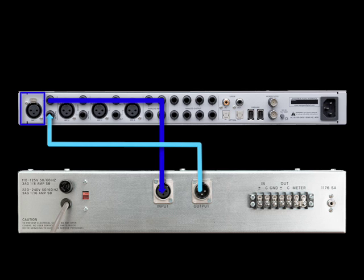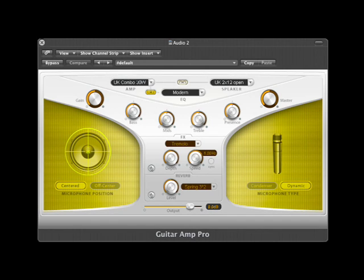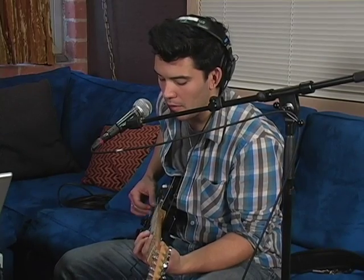For guitar, we connected into the high-Z instrument input number two on the front of the Ensemble and used Guitar Amp Pro in Logic. We set the tempo of the click track in Logic and recorded the scratch tracks.